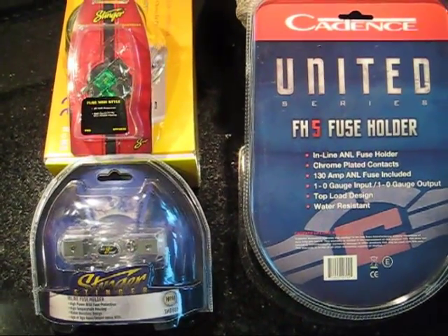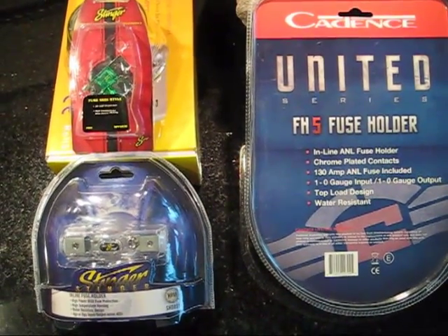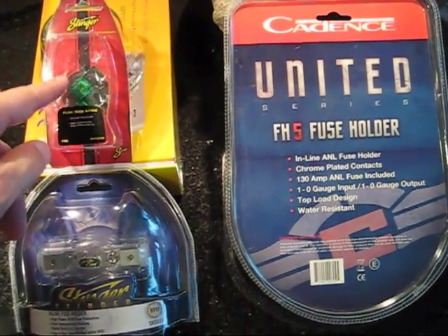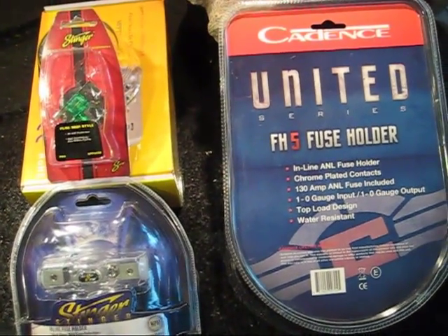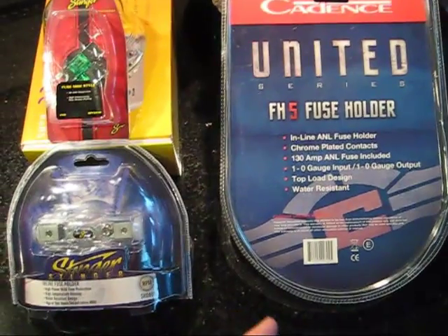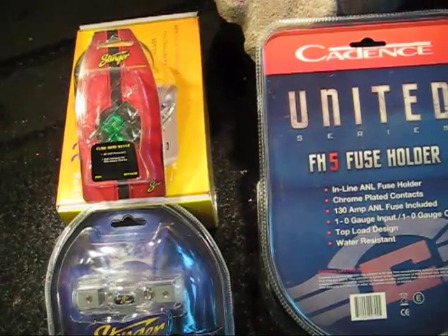My idea was, if you get a circuit breaker and something blows, you just reset it. Here, you have to get a new fuse. However, these fuses are pretty inexpensive. I got a three-pack and only needed two of them. I've got an S-Bear one and then the 130 amp — I bought two but only need one, so I have a backup. I'm still money ahead.